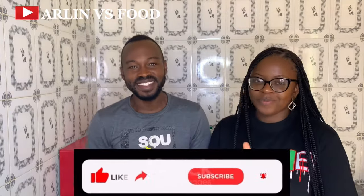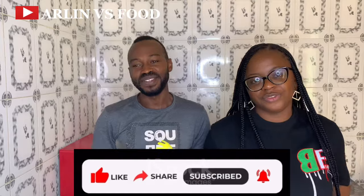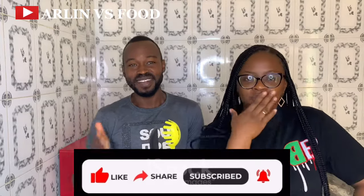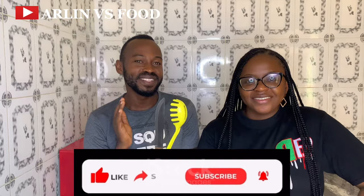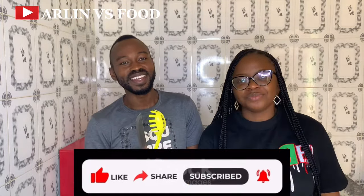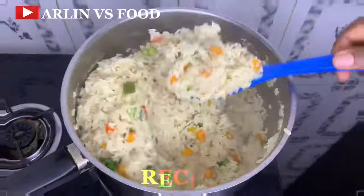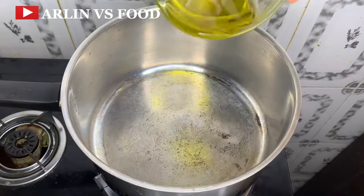If you are new on our channel, please hit the subscribe button and turn on the notification bell so you'll be the first to know when we upload new videos. If you are a new subscriber, thank you very much. Please at the end of this video, let us get your sincere thoughts in the comment section. So let's go into the cooking stage — get cooking guys!